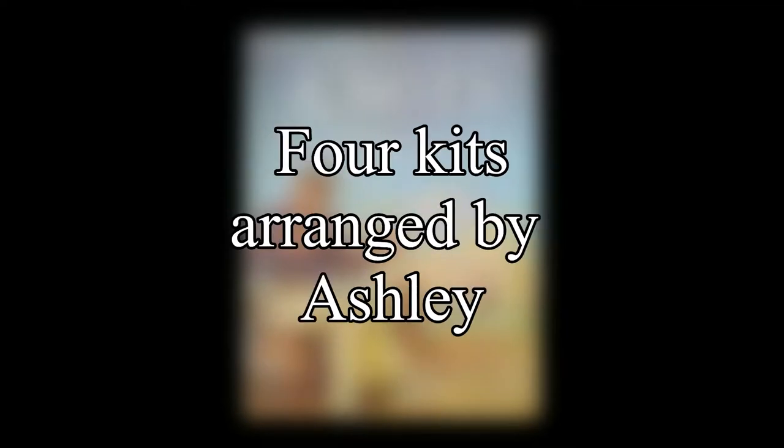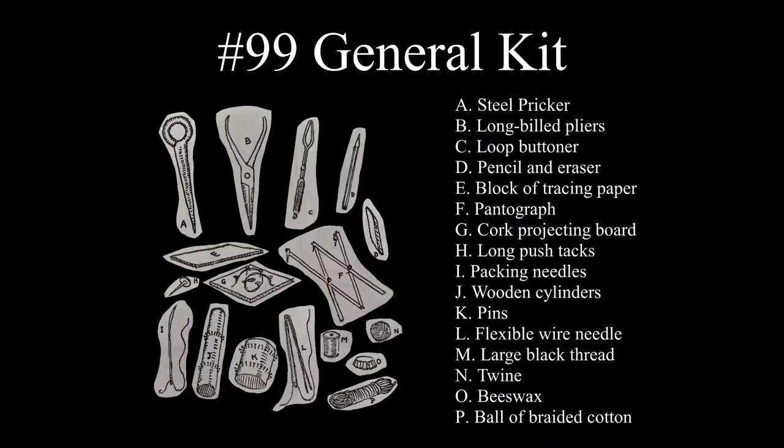There are four different kits for knot tying that Ashley had arranged for a dealer to keep in stock, though this arrangement was ultimately cancelled. The first was considered a general kit, as it had everything needed for general knotting. The drawing tools in this kit — the pencil, eraser, tracing paper, and pantograph — were intended for drawing diagrams of knots. Being able to tie a knot over a diagram can be very helpful if the knot is elaborate.